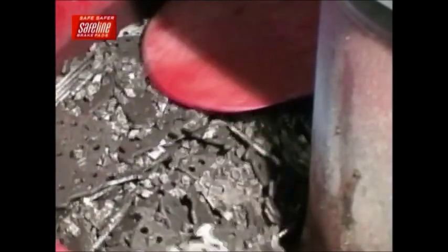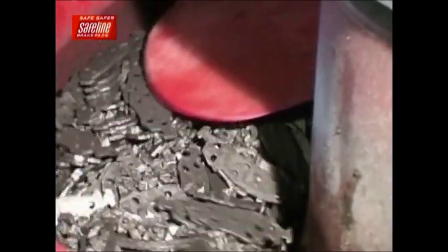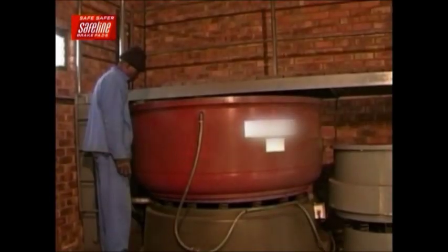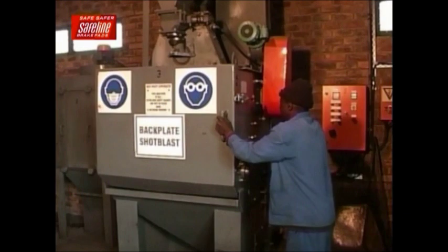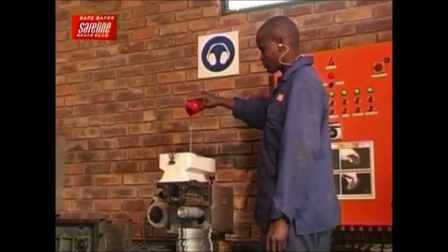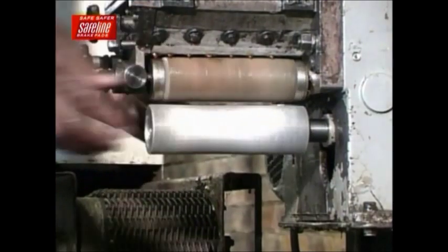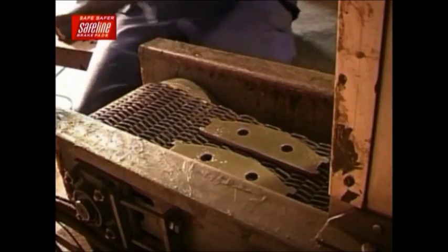The manufacturing process begins with backing plate preparation and cleaning. A cleanser and corrosion inhibitor is used for this process. The next step is shot blasting. Once completed, the backing plates are moved to the glue applicator, where glue is applied at a predetermined thickness. From here, they are sent through a dryer located in a dust-free environment.